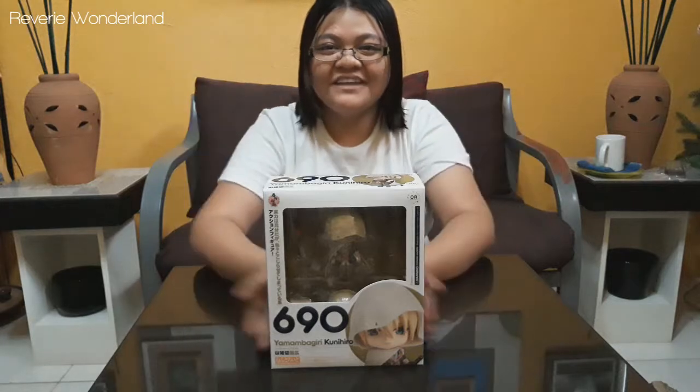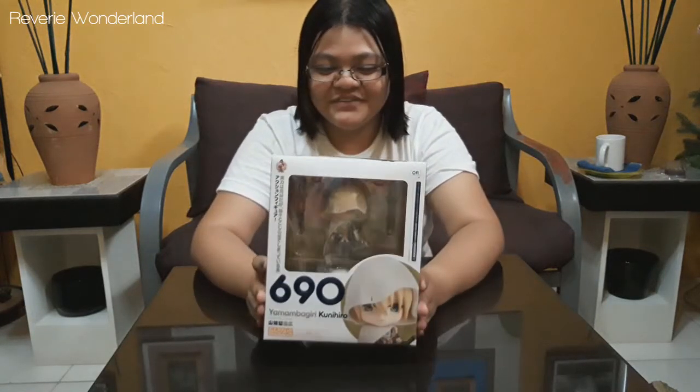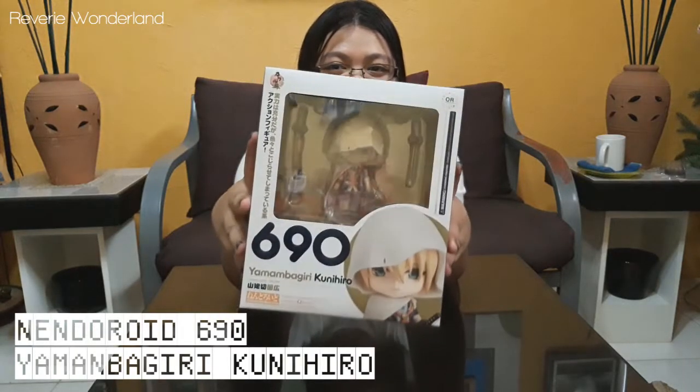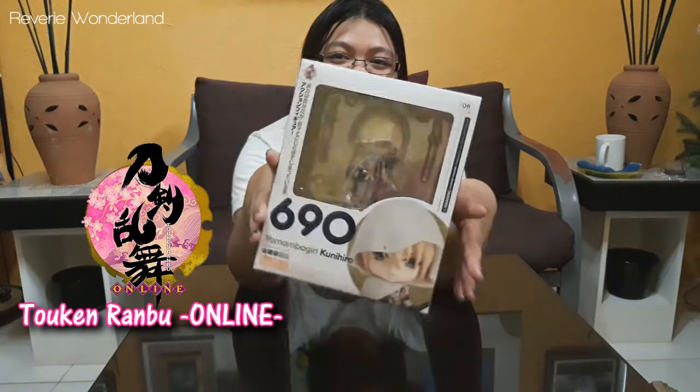Hey everyone, it's Lange here and welcome to our channel. For our very first video, we're going to unbox this Nendoroid 690, or Nendoroid Yamanbagiri Kunihiro from Touken Ranbu — the mobile game and browser game from Japan.